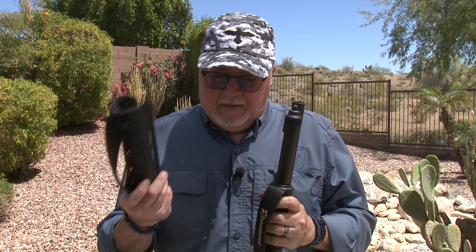Today we ordered this Magpul forend for the Mossberg — it goes on the 500, 590, and 590 A1 with different attachments. You have to put these attachments in front, but we figured out the hard way that it doesn't fit the Shockwave.